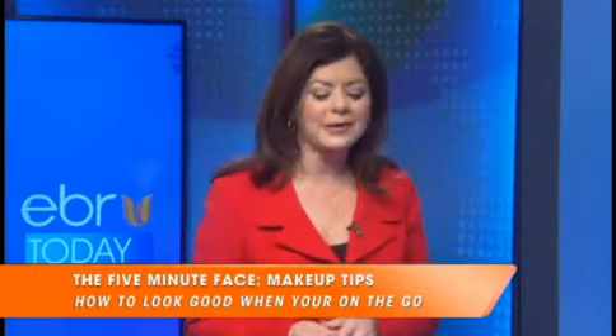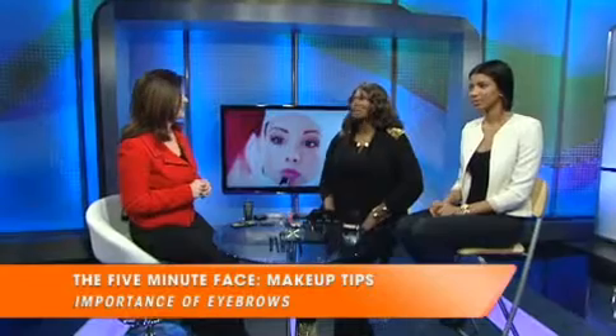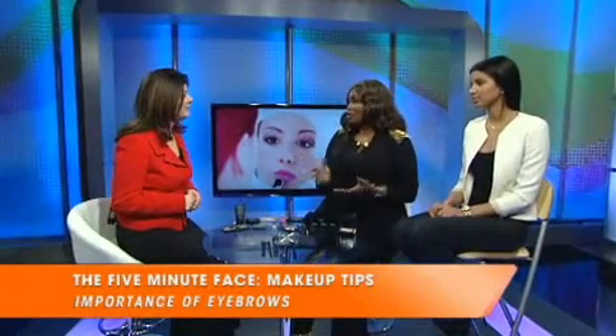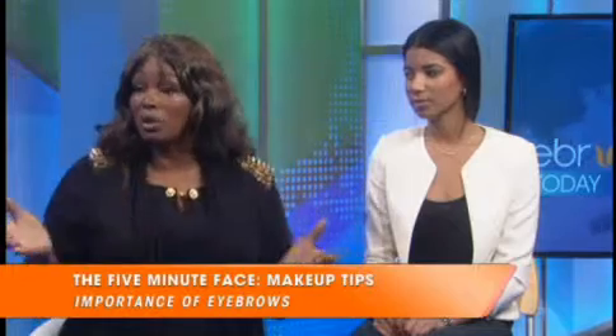I'm sure the men listening might think we're joking, but eyebrows really are important. They really are. They also add a youthful look to your face. So even if you were to do something simple, such as just draw in the eyebrows and maybe pop on a little mascara and gloss, you're pretty much ready to go.